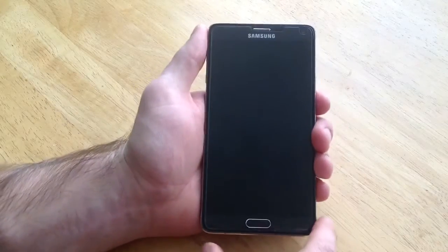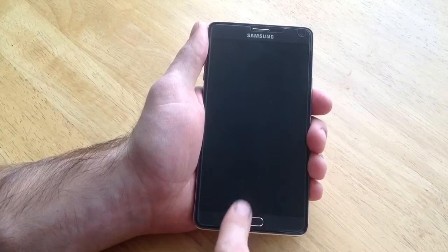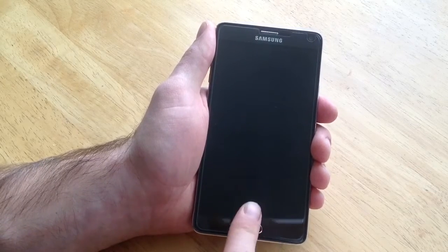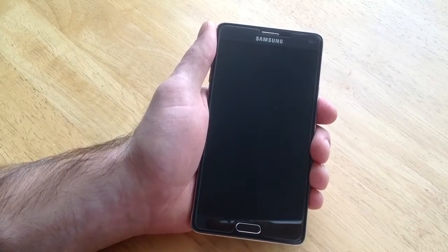If you guys don't know what I mean by that, there is a little sensor here on the home button. You can register a finger and get it selected, so instead of typing in a passcode or doing a little drag and drop thing, you can just slide your finger over the home button and it will unlock the phone for you.